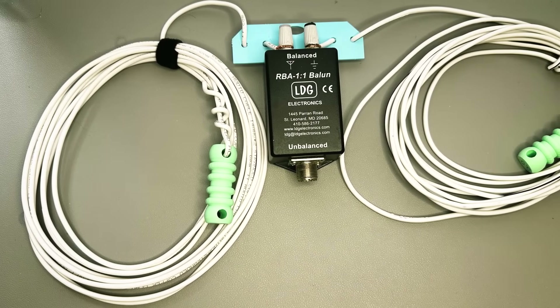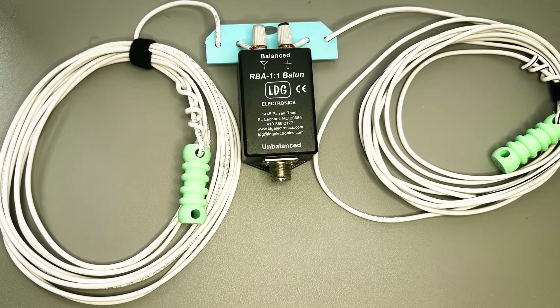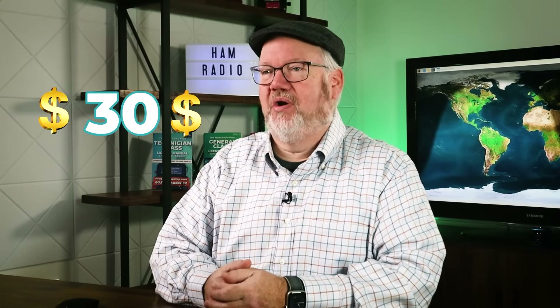If you decide to build, consider buying a balun like this one — it will help keep current off your feed line. We've seen them for $30 at Gigaparts. Buying a dipole was not a bad investment; we saw several new ones at a ham fest. At a cost of $60 for a single band wire dipole, you might just spend more in parts to build your own, so it's a good value.